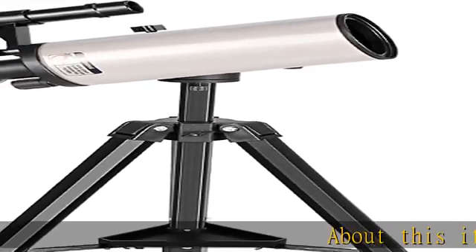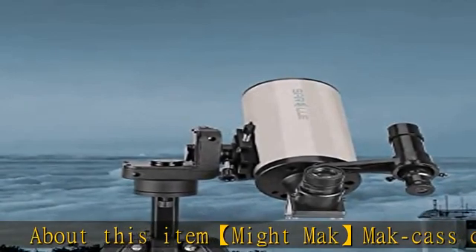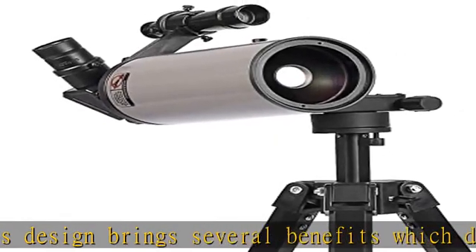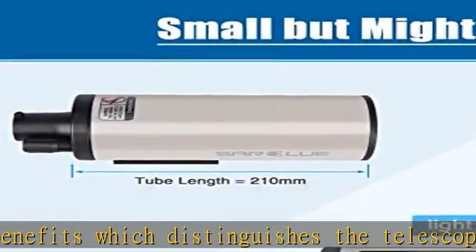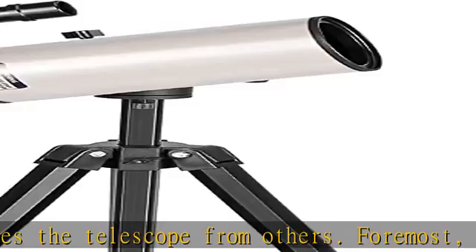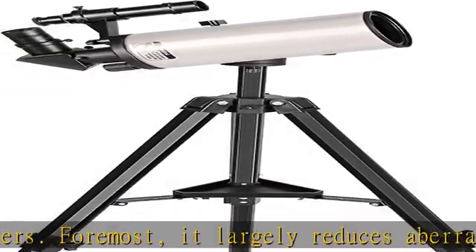The MAK design brings several benefits which distinguishes this telescope from others. Foremost, it largely reduces aberrations and renders crisp and clear views. Plus its quality fully multi-coated optical components, high precision, high reflectivity of the coating and not easy to oxidize, make terrestrial objects look more vivid and vibrant.